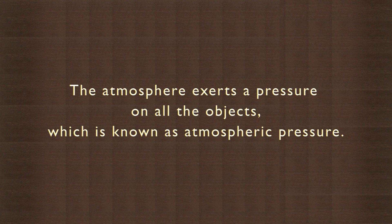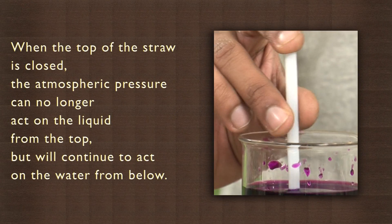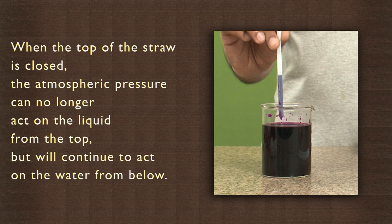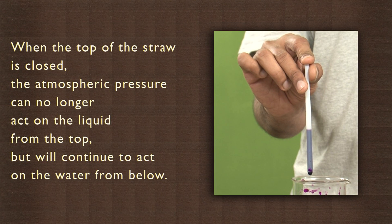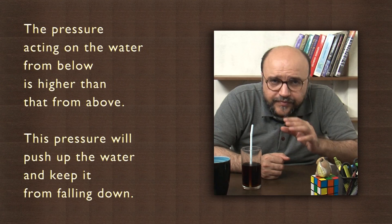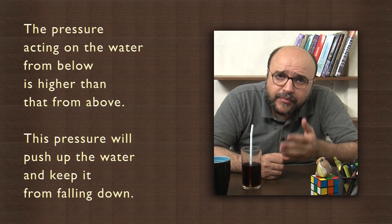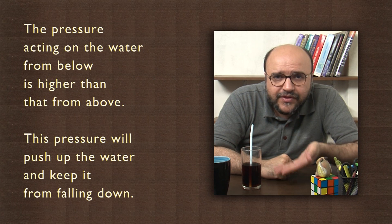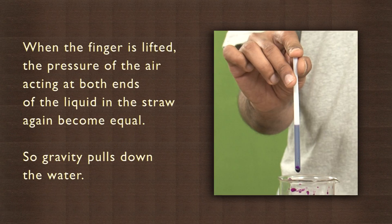The atmosphere exerts a pressure on all objects, which is known as atmospheric pressure. When the top of the straw is closed, the atmospheric pressure can no longer act on the liquid from the top, but will continue to act on the water from below. The pressure acting on the water from below is higher than that from above, so this pressure will push the water and keep it from falling down.